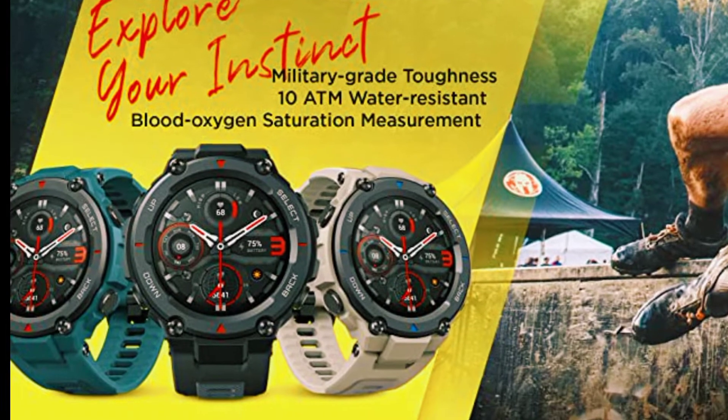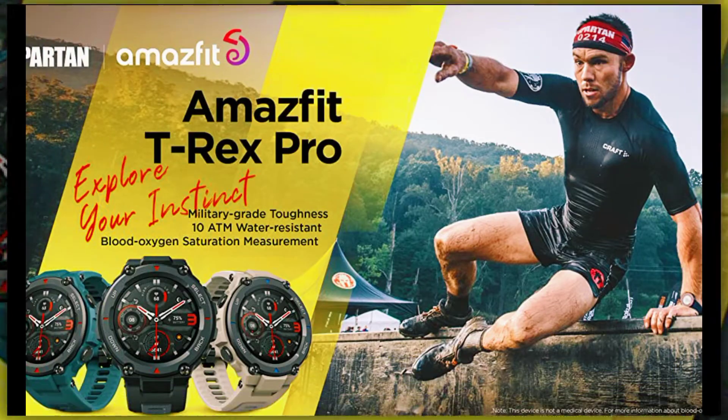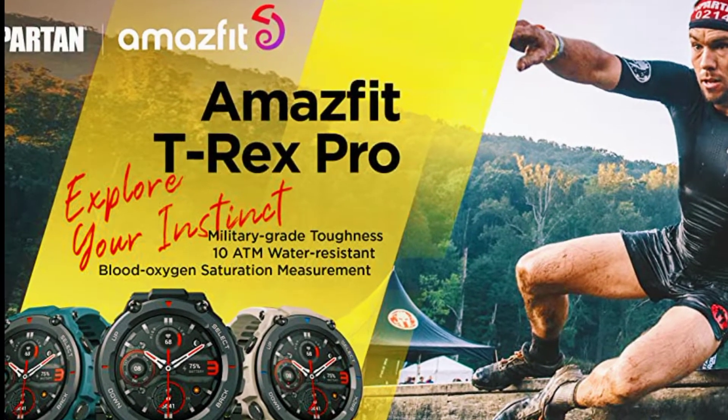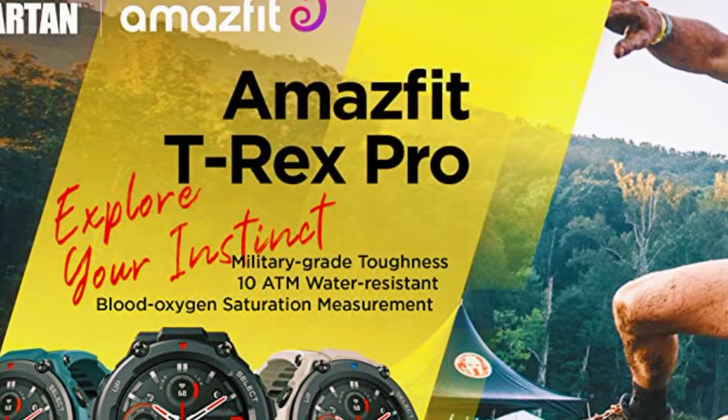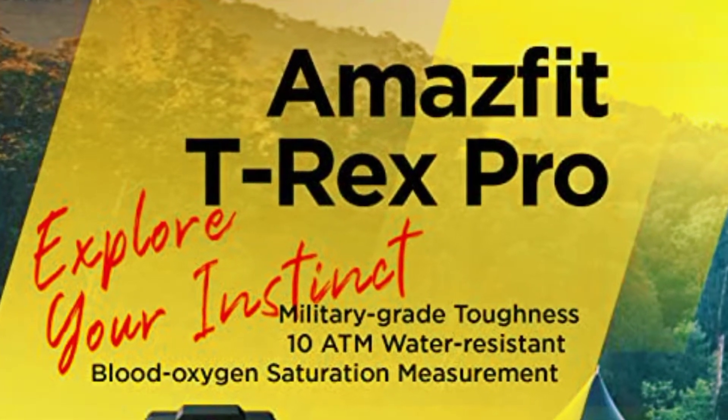Ultra long 18-day battery life — when fully charged you can enjoy up to 18 days of activity with typical usage, up to 9 days with heavy usage, or up to 40 hours in GPS continuous working mode. Go non-stop with the T-Rex Pro.